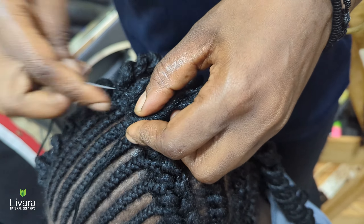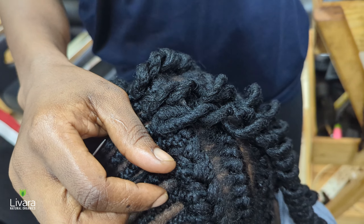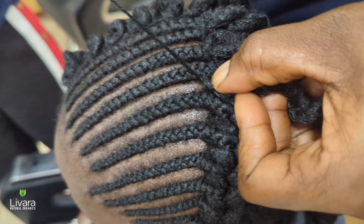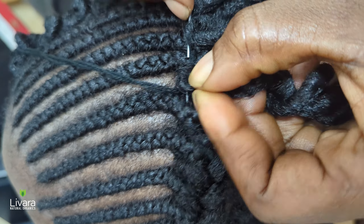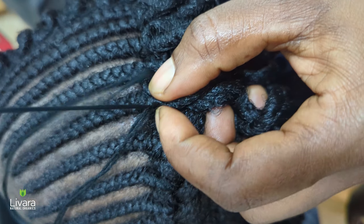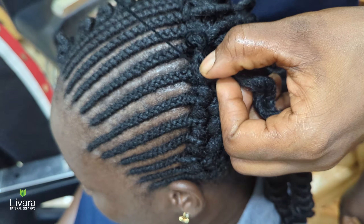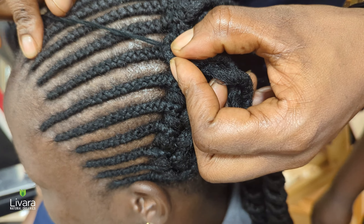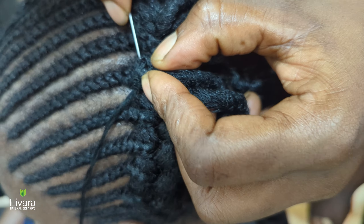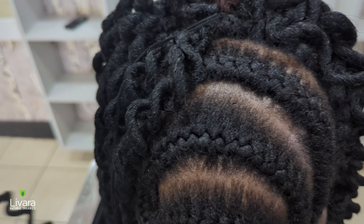Continue this process for each cornrow — grab a strand of crochet hair, hook it onto the needle, and pull the needle through the cornrow, bringing the hair extension with it. Make sure not to leave big spaces between each section of the cornrow. Add extensions evenly and relatively close to each other along the cornrow for a nice final look. Also make sure to secure the extensions tightly to prevent them from slipping out. Do this for the back cornrows as well.